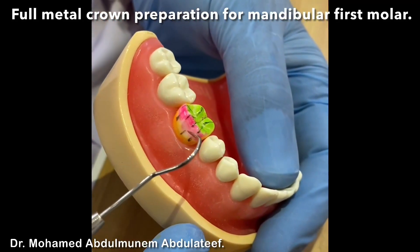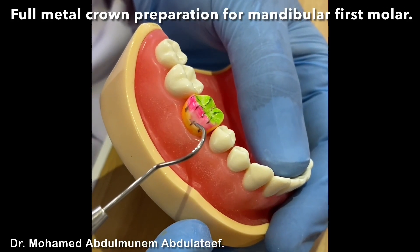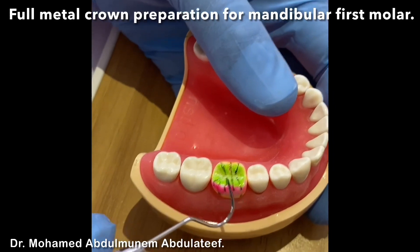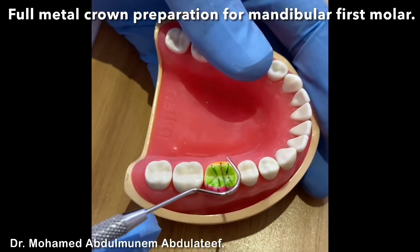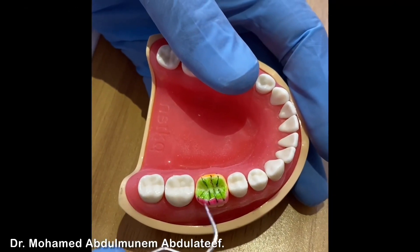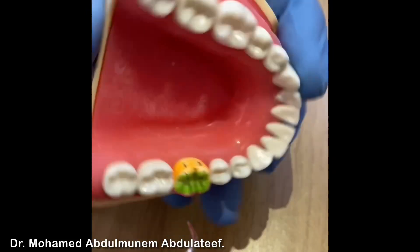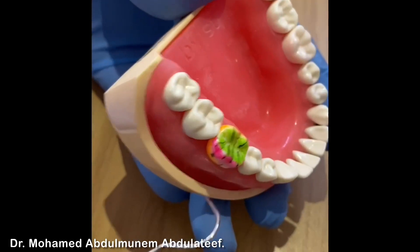The part marked in color will represent the bevel of the functional cusp. The functional cusp for lower six is the buccal cusp. Non-functional are the lingual cusp. The orange color will represent the axial wall — lingual, proximal, and buccal.